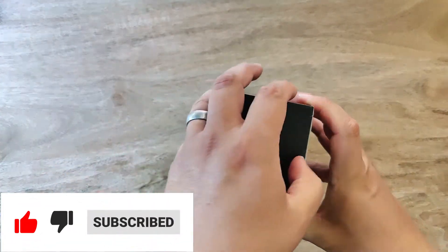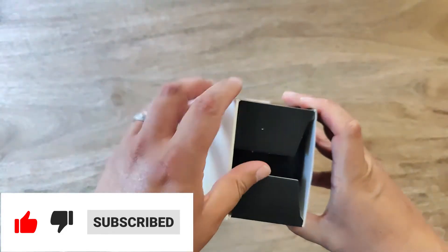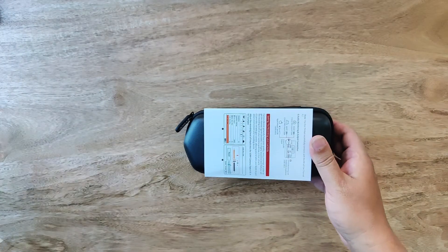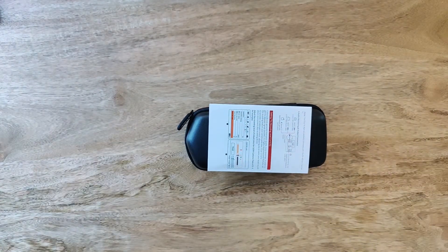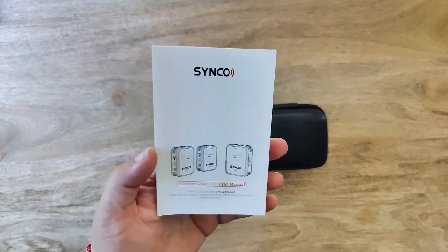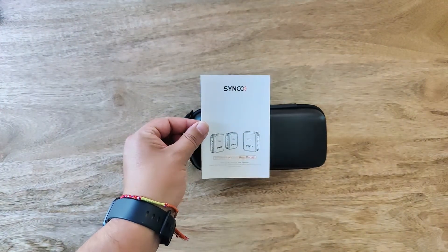The Synco G2A2 is a single receiver with two wireless microphones. Some of the key features are 492 feet or 150 meters line of sight transmission, a TFT screen with mono stereo output. This comes with just about everything you could want in a single package to start recording your audio and video.